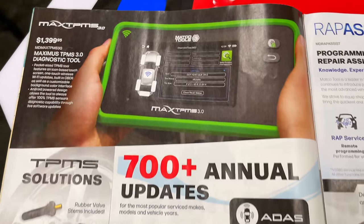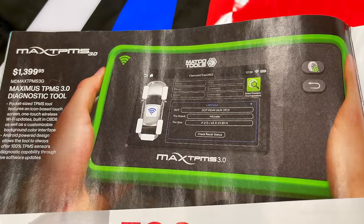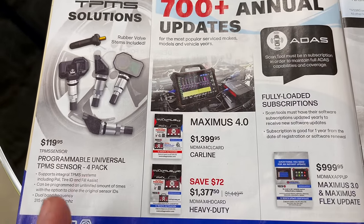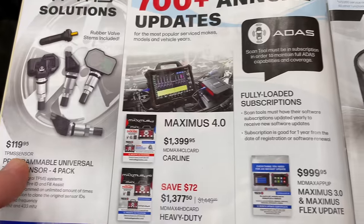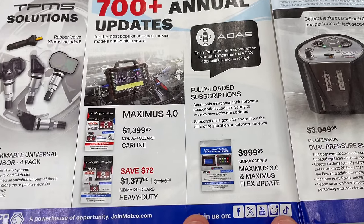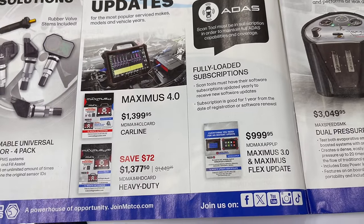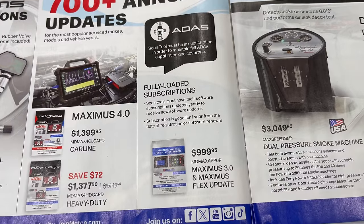If you're looking for some diagnostic tools, here you go. The TPMS 3.0 for tire pressure monitoring systems is $1,399.95, and the universal TPMS sensor pack is $119.95. For scan tool updates: if you own a Maximus 3 or the HD, you can update the car line for $1,399.95 or the heavy-duty truck side for $1,370.50. If you've got the 3.0 or the Flex, you can do the update for pretty much $1,000.